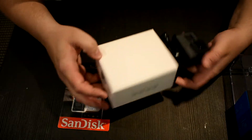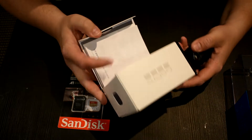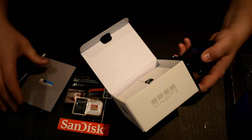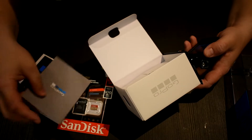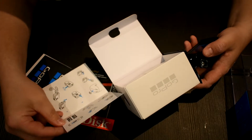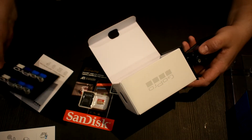Look how small that is! There are some things inside. I'm so excited about this. Looks like a user manual — just shows how to use it. And also this does have a GoPro app as well, which is really cool.